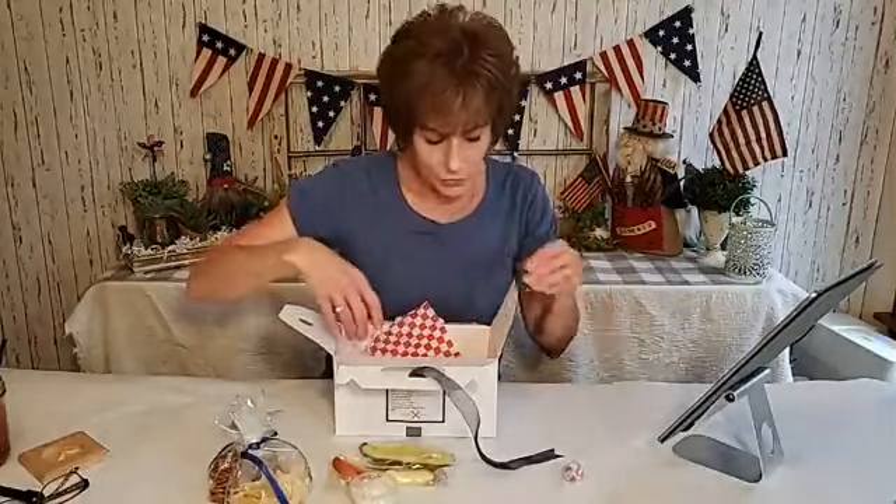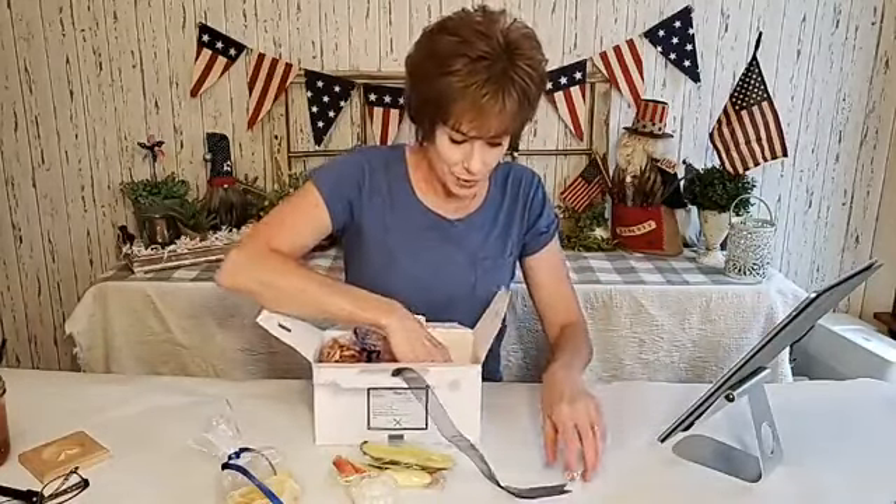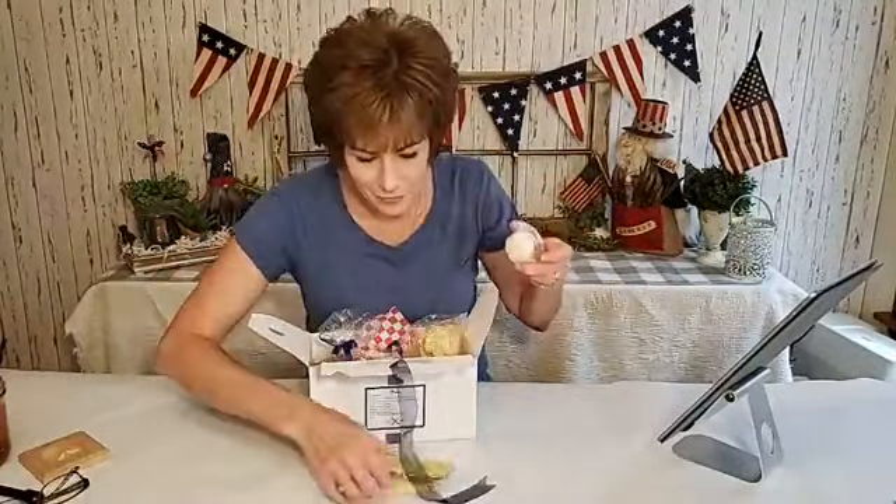If you know anyone having a baby shower, bridal shower, graduation party, retirement party — anything where you want guests but want to eliminate having to go up to a table — this is a really great way to do it. You can message me and I can give you the resources, like where to find the cheapest prices for the ribbon, the bags, and everything. I scouted it all out.